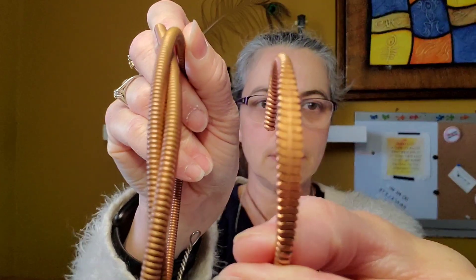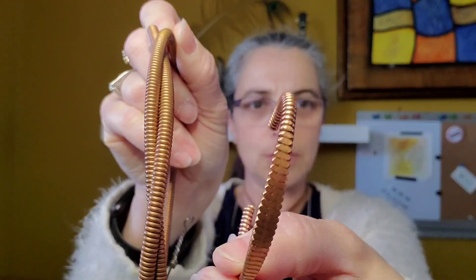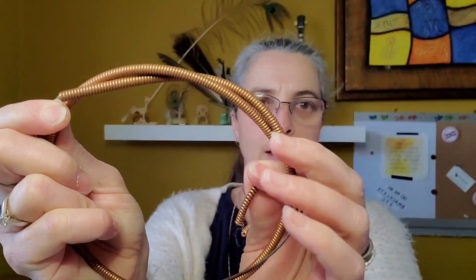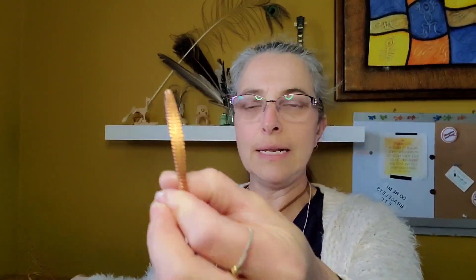For example, if I was to take this piano string and transform it into a necklace — or this bracelet here — I have flattened out the piano string, but you can still very much see the piano string in its original form. It was modified a little bit, but it wasn't broken down into something else.